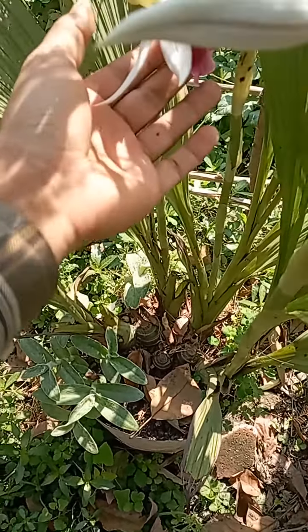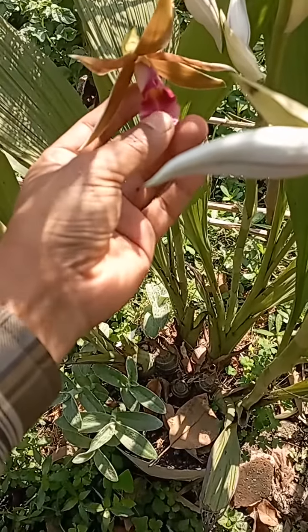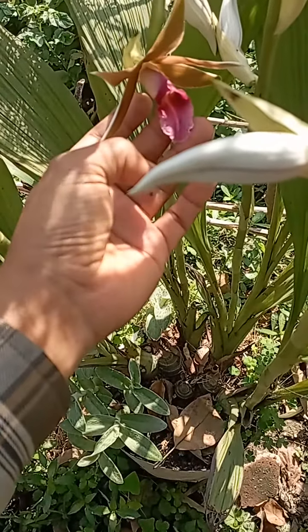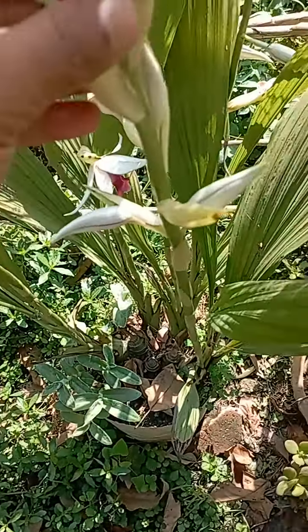This is a ground apple. This is a ground orchid. This is a ground apple.